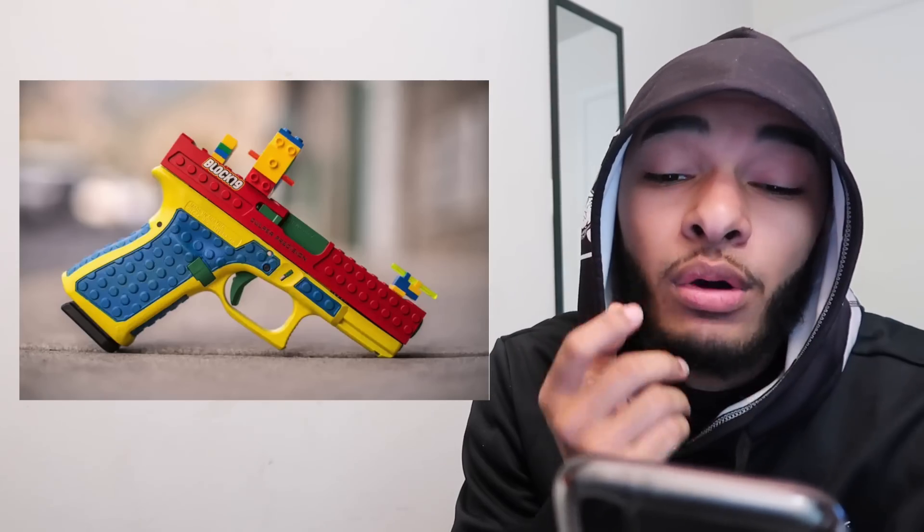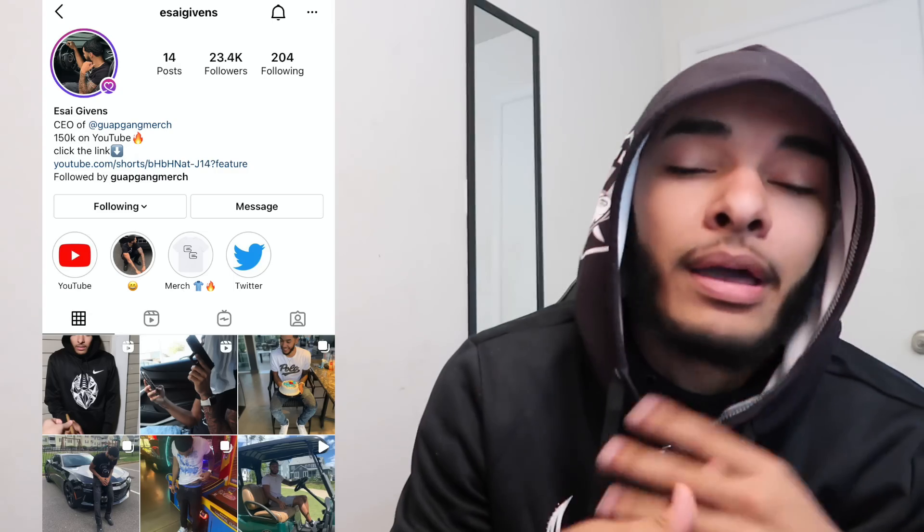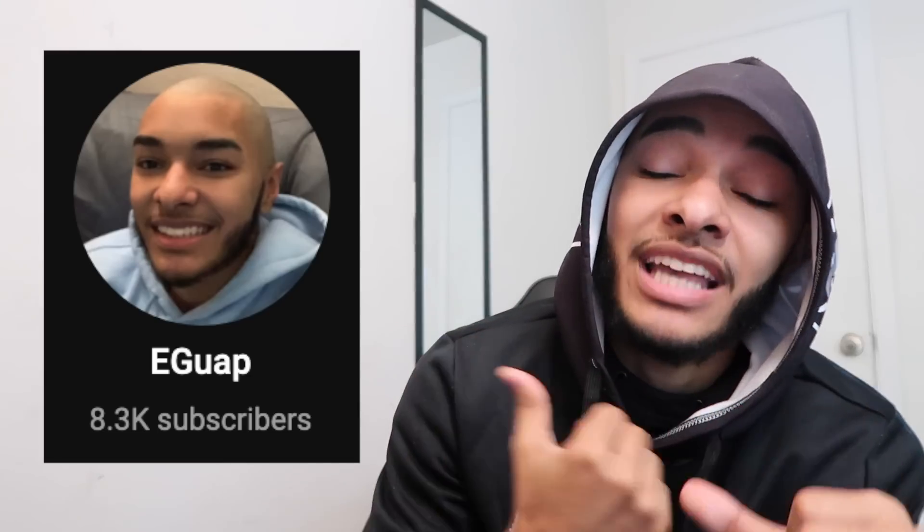Maybe even a full-auto Lego Glock 18C — imagine that, let's make it happen. That's gonna wrap up my first ever Cop or Drop on my subscribers' guns. Make sure if you wanna be in the next one, DM me on Instagram — pictures, videos, whatever you can send, slide it my way. I appreciate you guys for watching. Make sure you leave a fat like and a comment, subscribe to my second channel, I'm trying to run up 10k subscribers there and 200k on this channel. I appreciate every single one of you — come back next time, we got more bangers on the way.